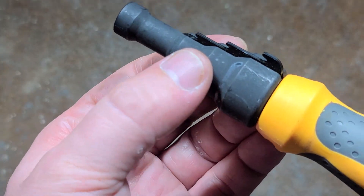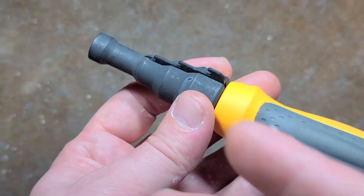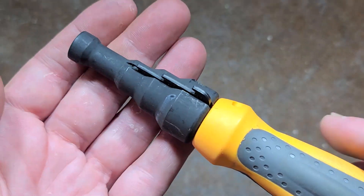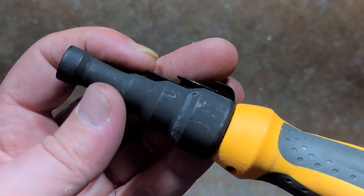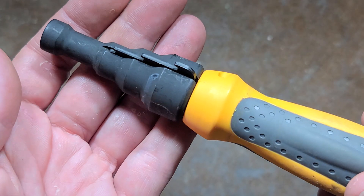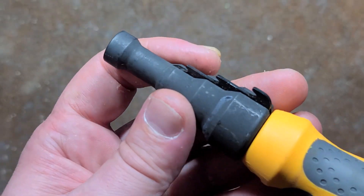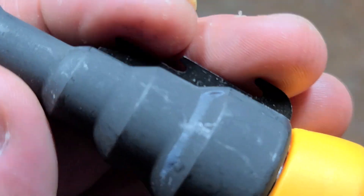Conduit is commonly half inch, three quarter inch, or one inch. You just use your normal pipe cutter to cut the conduit, or you may even use a hacksaw. When you cut the conduit you get a nasty burr around the edge, which can of course scrape the insulation off the wires that you're pulling through it.